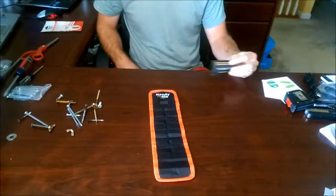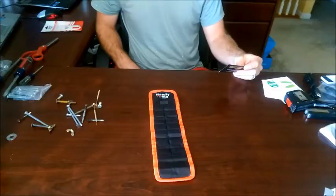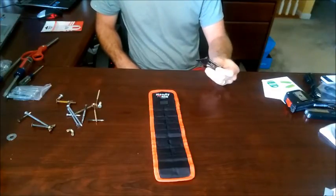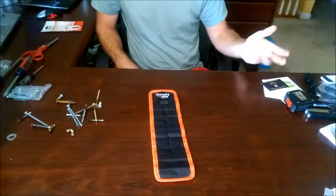Before I start, this does come with a card that you can use to go to their website and register to win a $100 Amazon gift certificate. So that's worth noting.